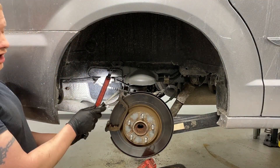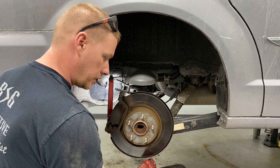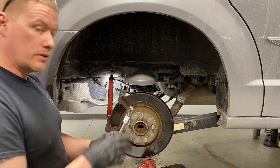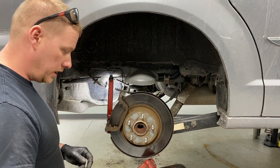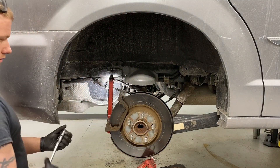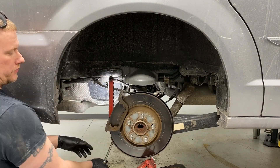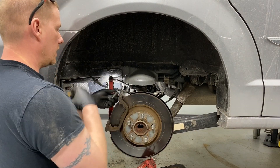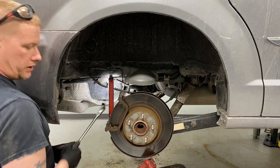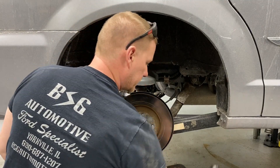Now that it's all stripped down, unbolt the caliper bracket itself. On the backside there are 18mm bolts — use a long 3/8 drive to break torque on them and then pull them out. The torque spec is only about 70-some foot-pounds, so they're not that bad, and these generally don't seize.